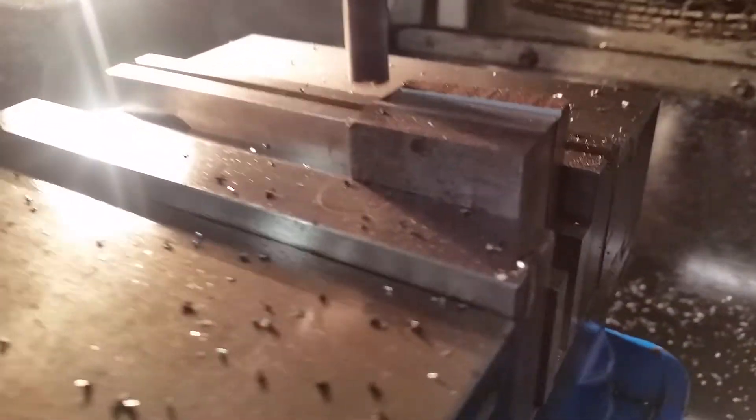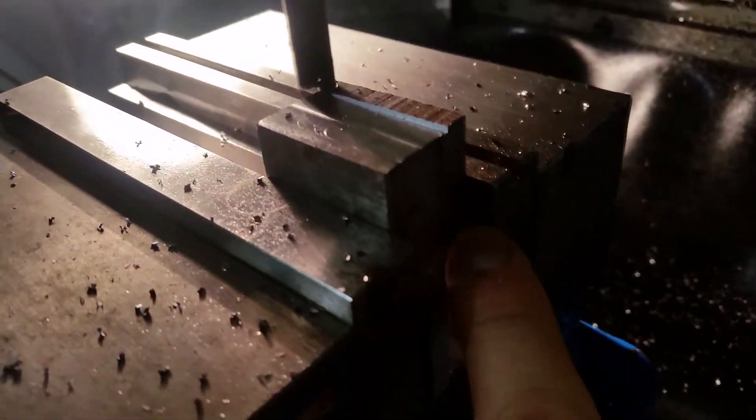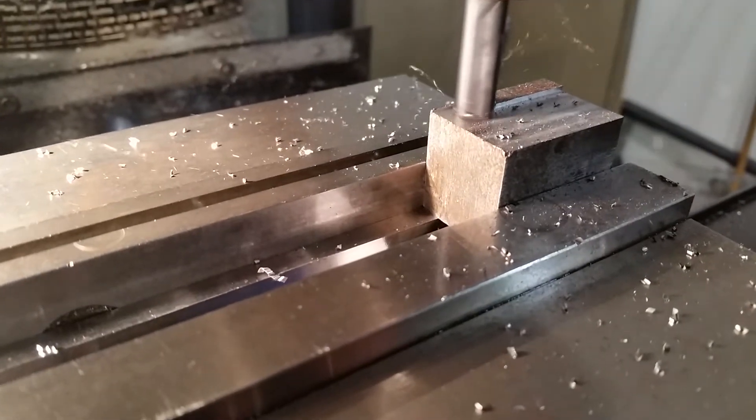We're here at Bergen Community College. We got Sean doing a demo and we're doing a surfacing. We're parallel with the parallels here and we're gonna run across that, taking about 20 thousandths. There's something called a DRO, which is a digital readout.